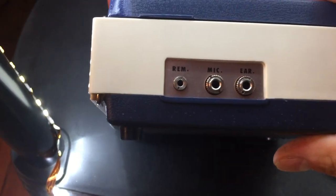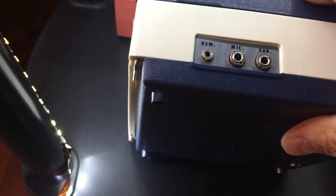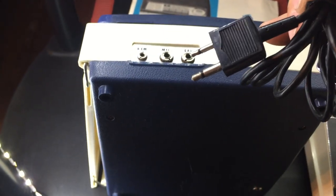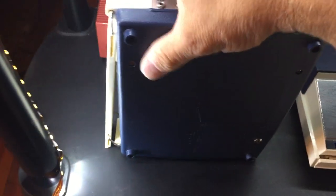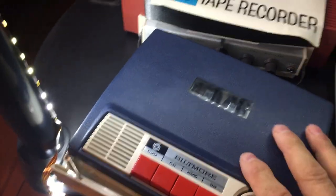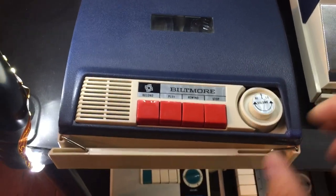It has a microphone input, earphone jack, and a remote control. The microphone system works with this type of microphone with the on and off switch and the jack. I don't have the original microphone for this tape recorder, but I have so many other microphones that it really doesn't matter.